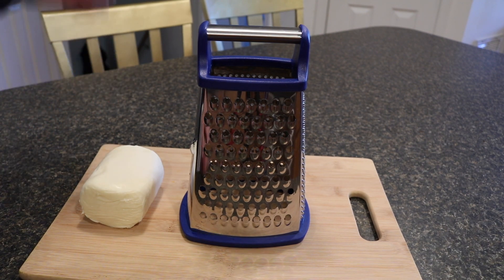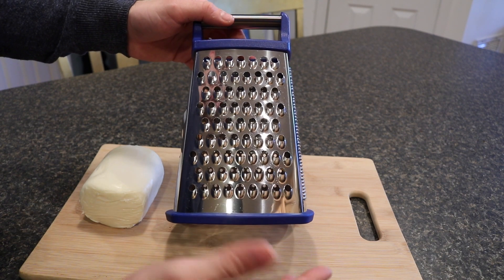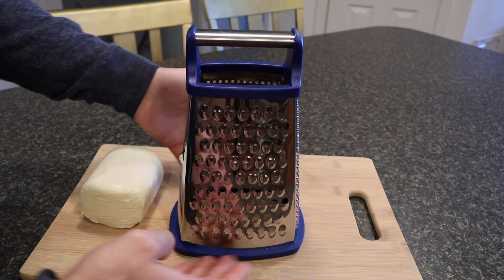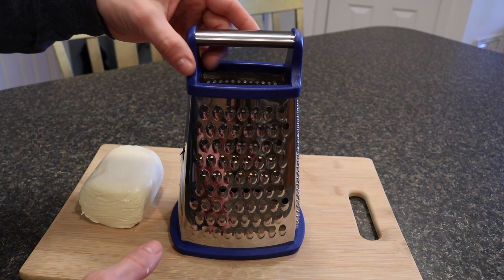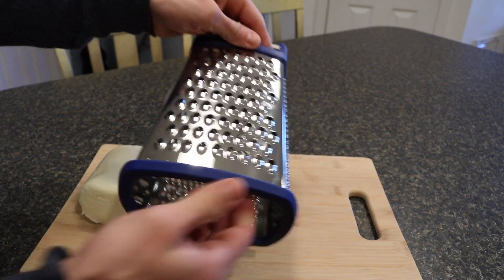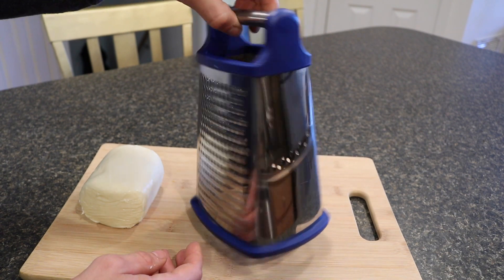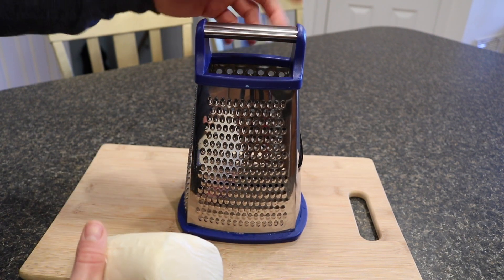Now that the cheese grater is washed, I want to highlight a couple of points. The nice thing about this box grater is that it has a rubber bottom so it prevents sliding and keeps it flush with the cutting board so things don't get all over the place. The top has a plastic coating, and there's a sturdy handle so if you're pressing down it won't slide. For a box grater it seems like it's got everything you need — now it's just a matter of testing the cutting strength.